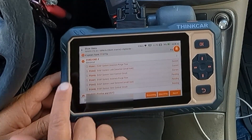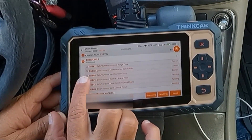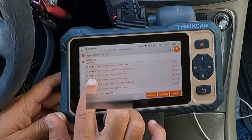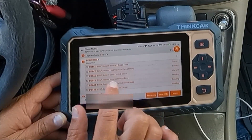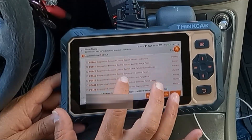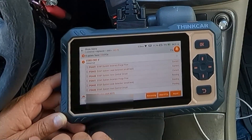We do have some fault codes here and we do have a check engine light illuminated on this vehicle. We've got some EVAP DTCs: incorrect purge flow P0441, P0442 system leak detected small leak, P0446 EVAP system vent control circuit. So we've got quite a few — some current, some pending. These all have to do with the EVAP system. We don't have any in the ABS or the SRS, just all of these EVAP codes.